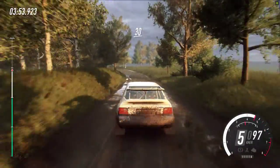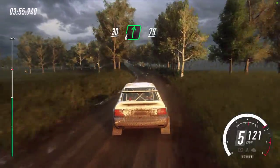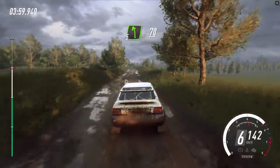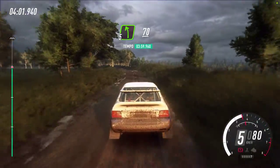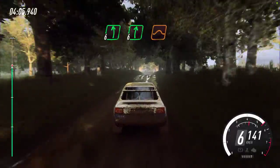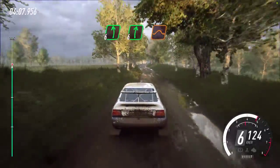30. 6 right, keep right of a 70. Into 5 left, 70. Flat crest, into 6 left. 6 right of a jump, 50.